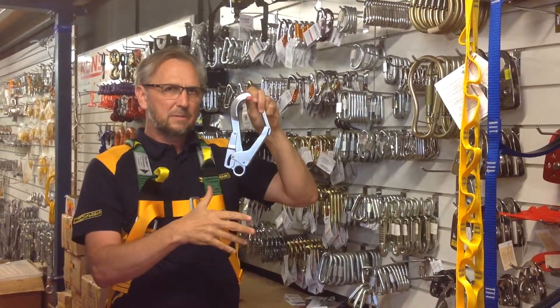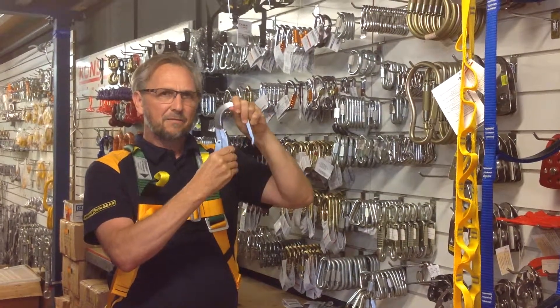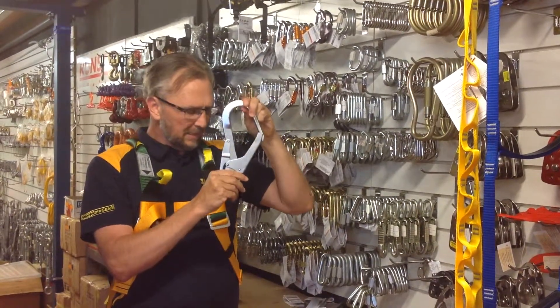Let go and it automatically closes. So you squeeze the back and the front, let go, and it automatically closes.